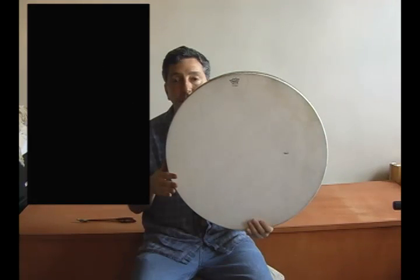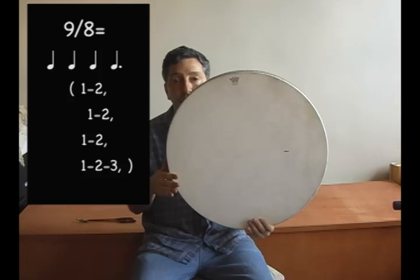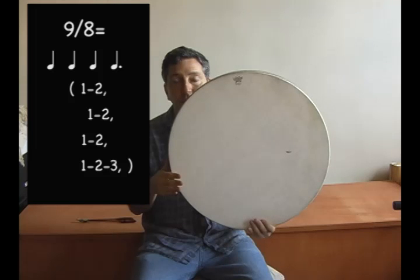The next example will be in 9. However, the 9 will not be counted as 3+3+3 equaling 9, but as 2+2+2+3. That is 2 plus 2 plus 2 plus 3 equals 9. Try to find the pulse.